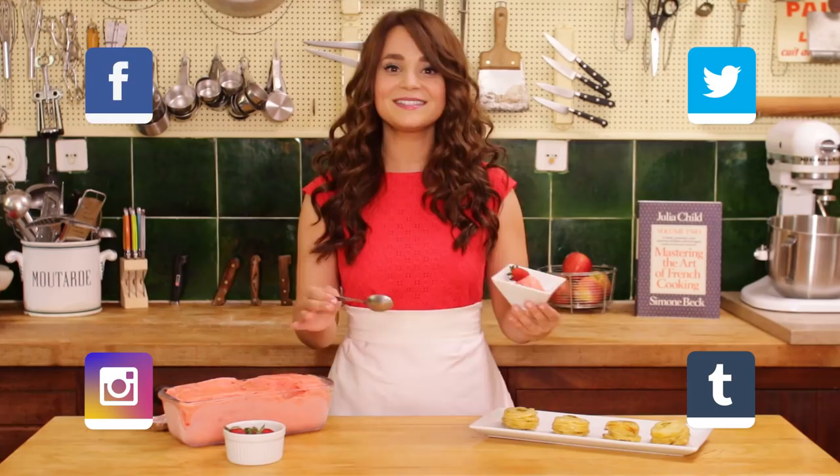It was an absolute honor to bake in Julia Child's kitchen! I am on cloud 9 — this was amazing! I hope you guys enjoyed the video, thanks for watching, bye-bye! And Bon Appétit!